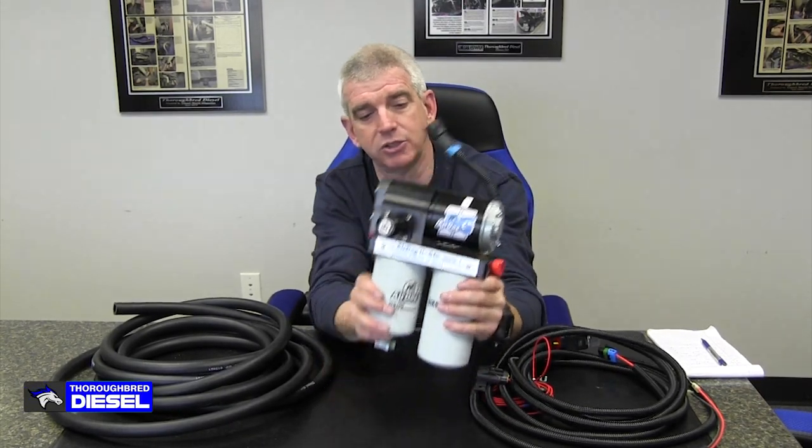Hi, I'm Wade from Thoroughbred Diesel and today we're very excited to show you AirDog's newest offering, the AirDog 2 5G.